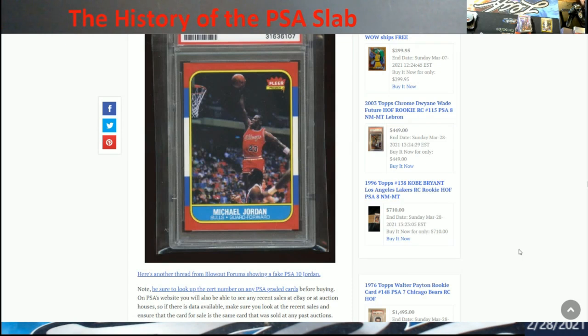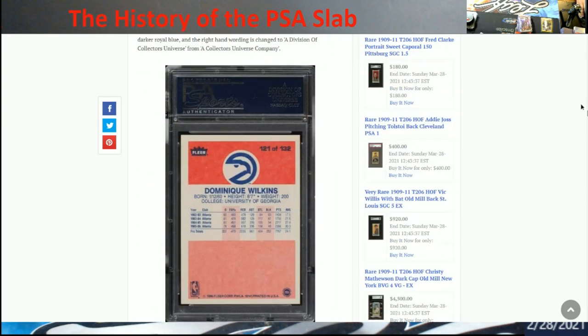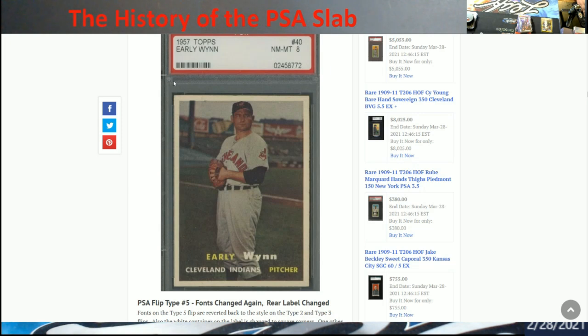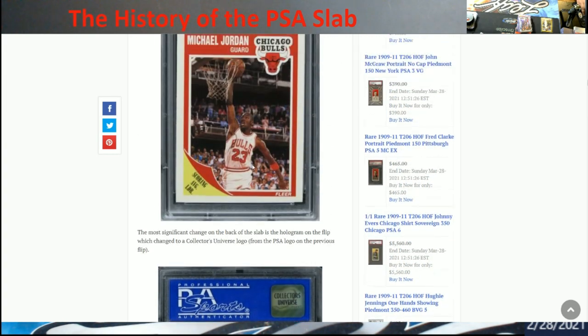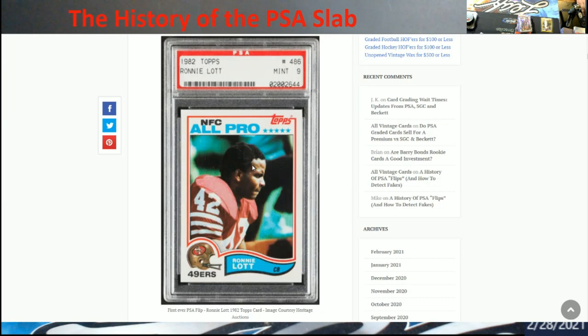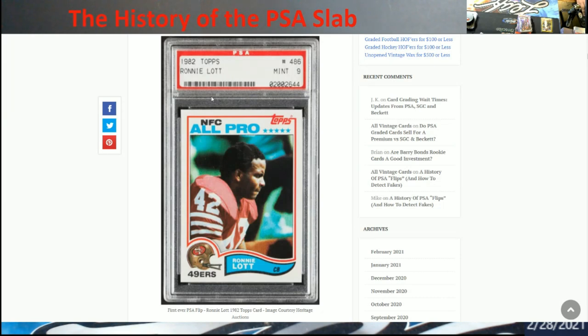This is really good to have saved on your phone and desktop or laptop, because when you're out purchasing cards and start second-guessing something, take a look at this. One thing I want to show you — you can see the little pinholes here, there's one here and here. On the OGs you see all those little dots, but if you look at the fakes, the holes are a lot bigger in circle. So that's another key thing to look at.